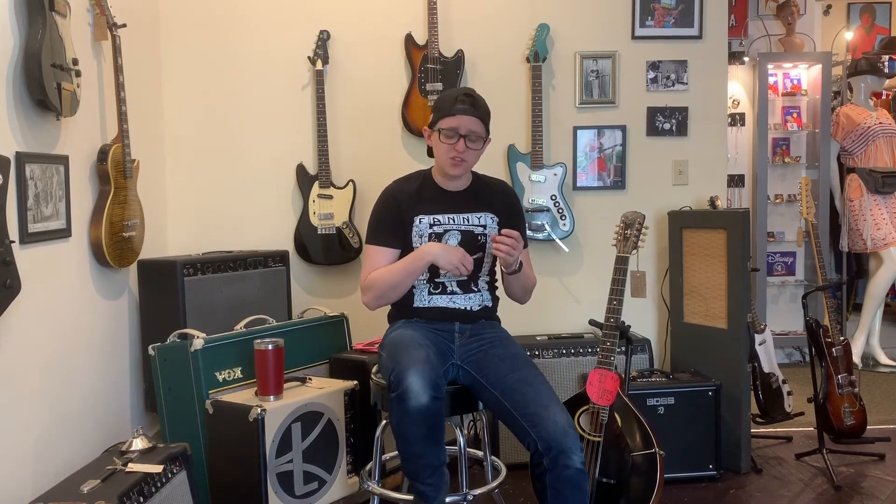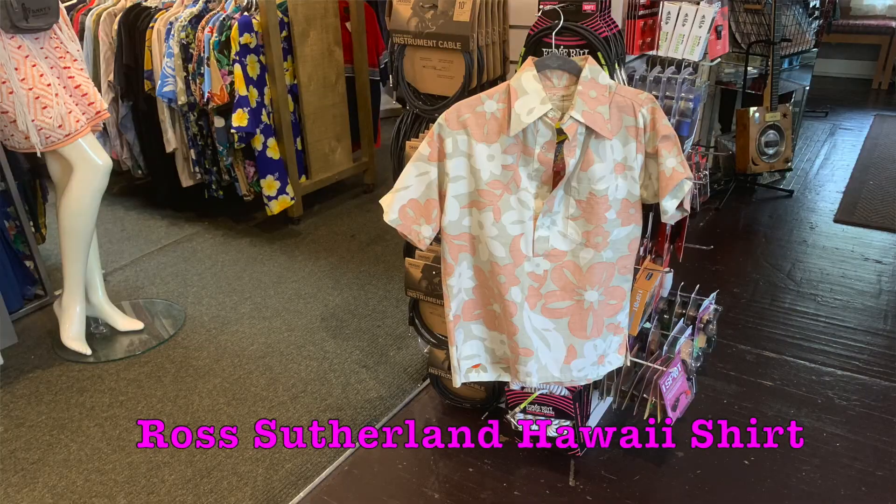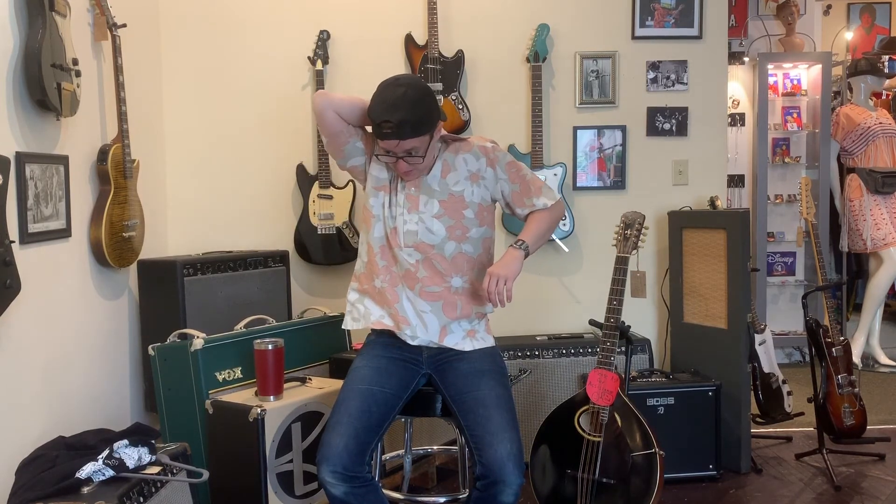Here at Fanny's House of Music we also sell vintage clothing. This is a Ross Sutherland Hawaii shirt. Per usual, not wearing the right undergarments. Maybe just don't have the right chest. And it's way too big. These tags are gonna be the death of me. It's nice and breathable though. A lot of structure.